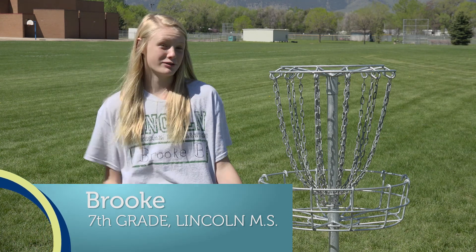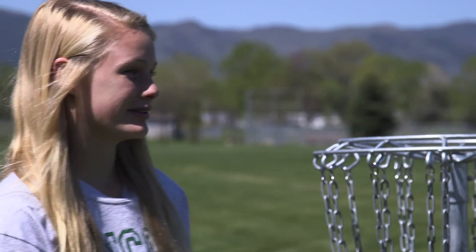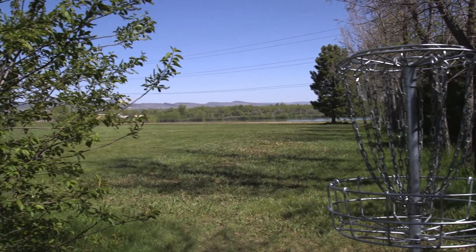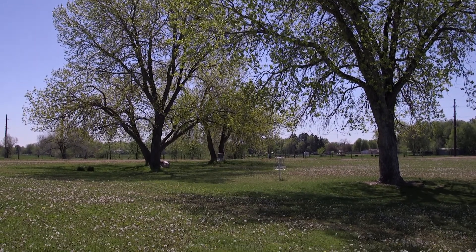We went out on this beautiful day and got to play frisbee golf with all of our friends. It's just really gorgeous — we have so much land, and there's not many cars or buildings anywhere. It's just so beautiful.